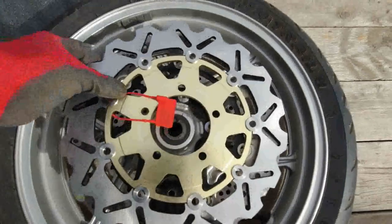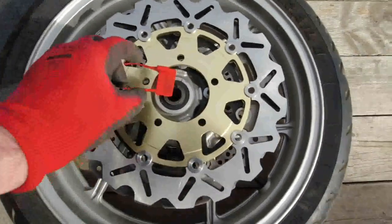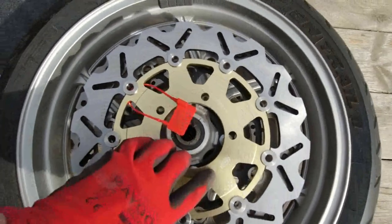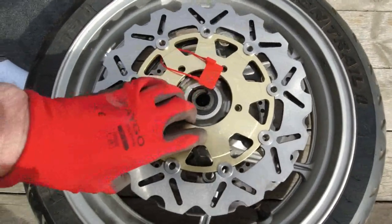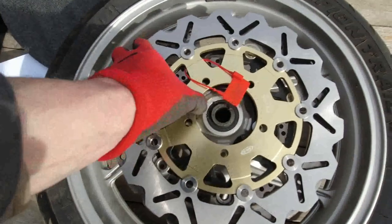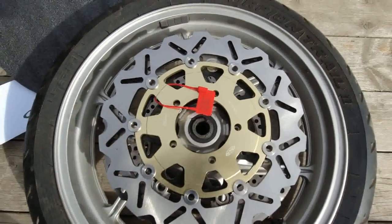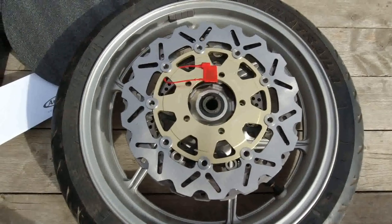I'll do a quick comparison. There's a little tag here: no return if tag is removed. I'm just going to make sure all the holes are lining up. Make sure it's the right fit for the bike — and it is, it's identical. Holes are all the same, so I'm going to put those on today.